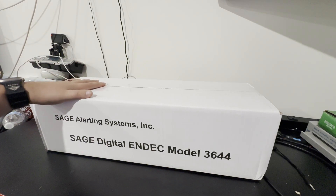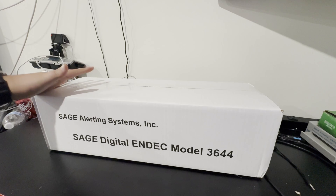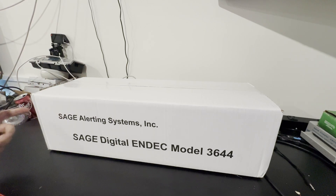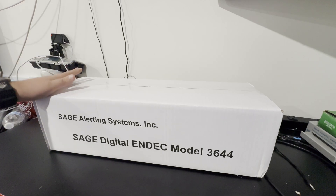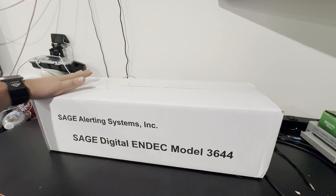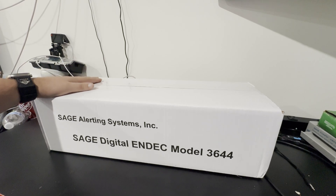The box is a very standard normal box — just 'Sage Alerting Systems Model 3644' on the side. It does have the serial number and it should come with the Rev96 firmware on it. My last one did when I bought it from another person, but this one should also come with the Rev96 firmware on it. So let's get unboxing.